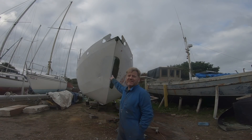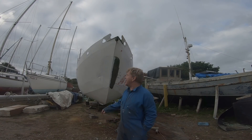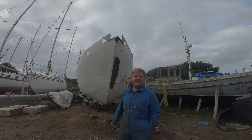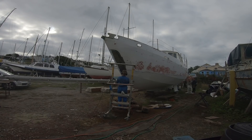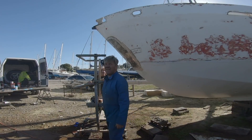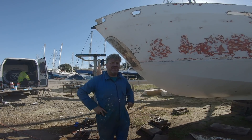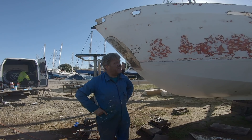That side's painted, that side isn't. So today we're going to grind back that weld, do the metal prep, and paint that side. Well, that's ready to paint again, so we can more or less get ready and get painting on this side now — there are one or two bits left to do.